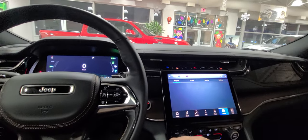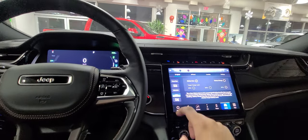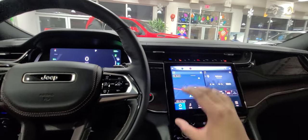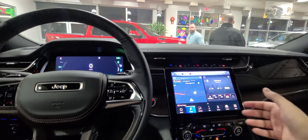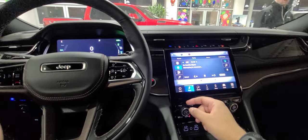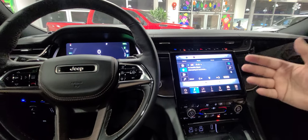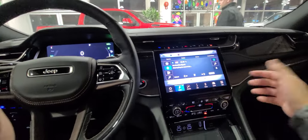You also get different screens in here related to the hybrid system, and of course your usual things — a home page you can customize, currently set to navigation, and audio. In addition to the McIntosh upgraded audio system with glowing speaker grills, you get satellite radio free for a year. You can use Spotify, YouTube Music, Apple Music — any of that wirelessly, because this comes equipped with wireless CarPlay and wireless Android Auto.